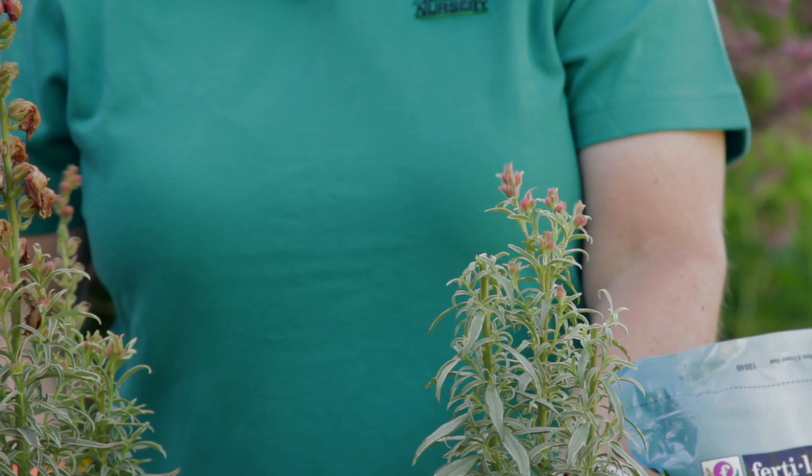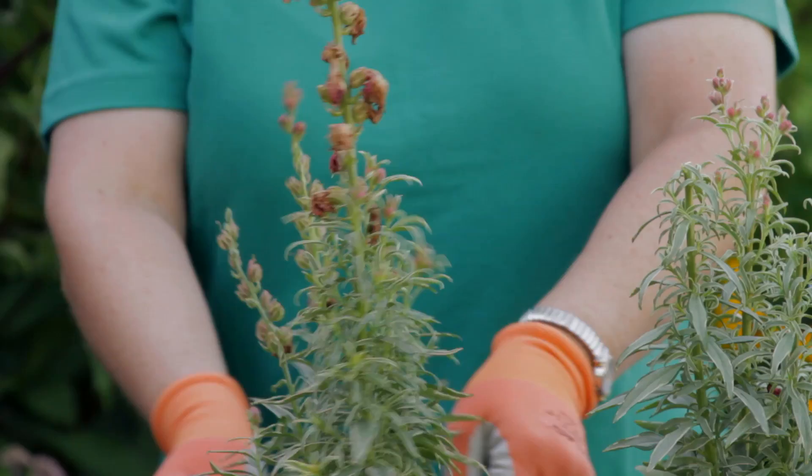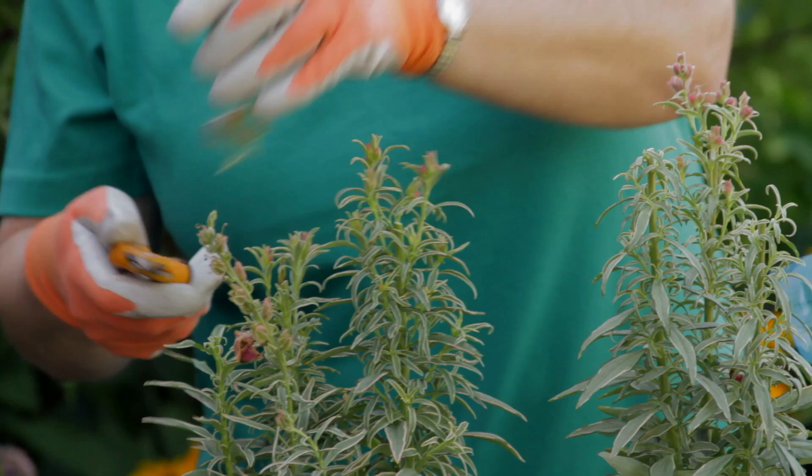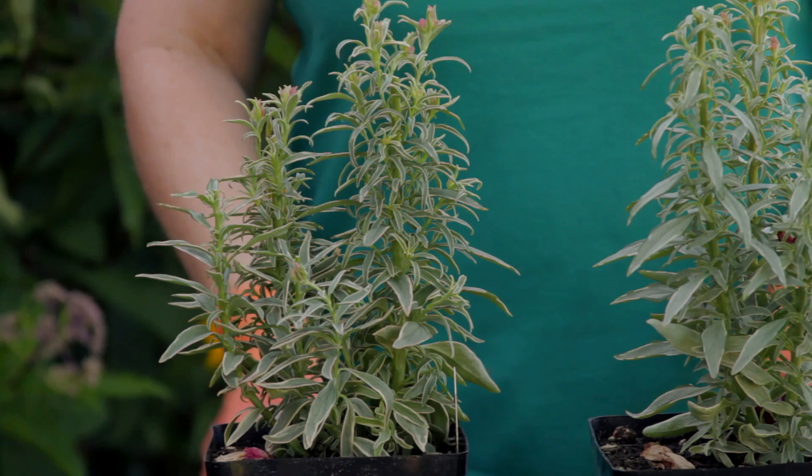This is a new variety called Eternal that has beautiful variegated foliage, so it's pretty in your garden even if it's not blooming. I'm going to take this ugly dead spike off down to the side shoots, and it will bloom again and should last the rest of the summer.